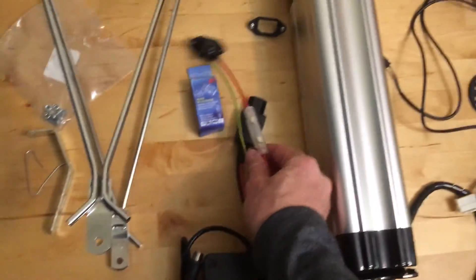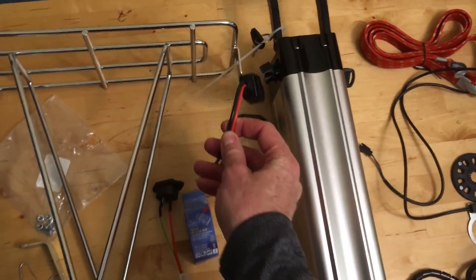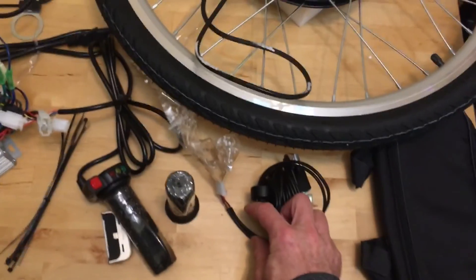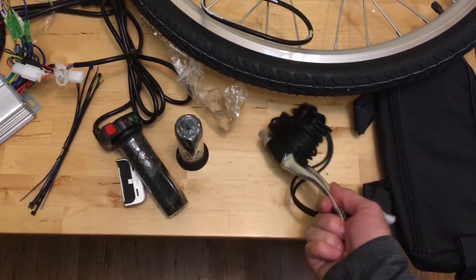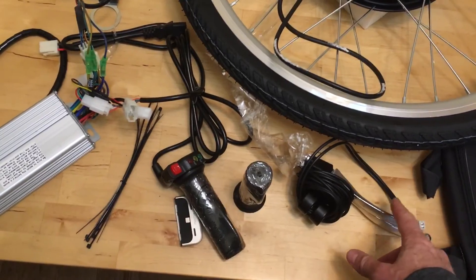It comes with a couple of different wire adapters so you can plug it into things. On the wheel kit you get a throttle assembly, and these brake levers are wired so that when you pull the brakes it kills the motor — kind of like a kill switch wired up to a brake lever.